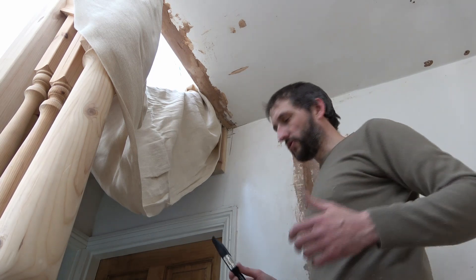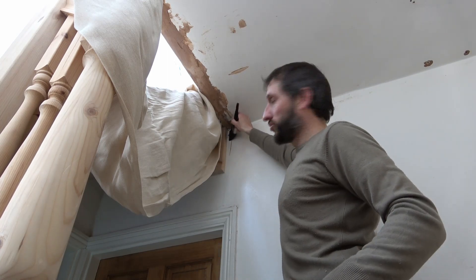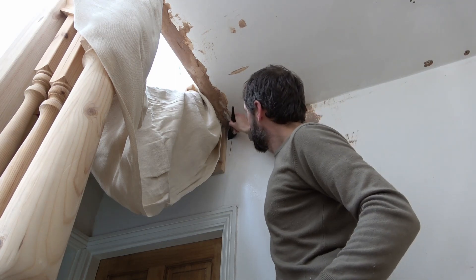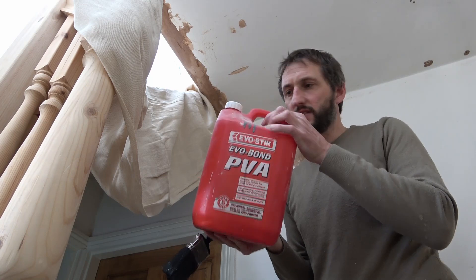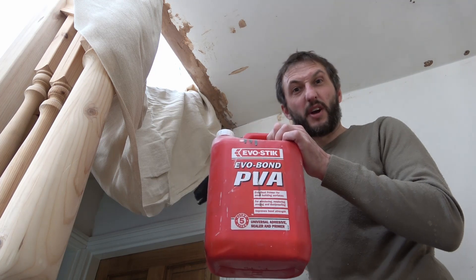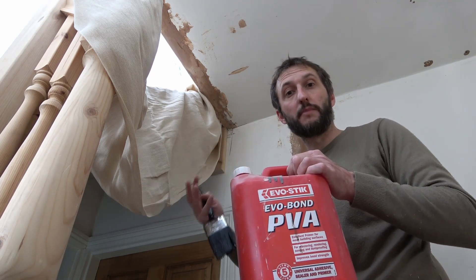The next thing to do is when you're prepping your wall and putting PVA on the wall, just go over the top just like you would the rest of the wall with your PVA. I'm using PVA mixed down in a ratio of one part PVA to three parts water. This is something I always do — I put it all over the wall and I usually do two coats before putting on my skim coat.